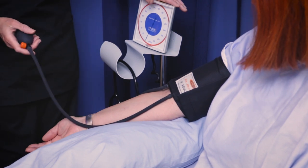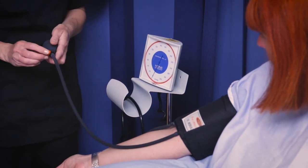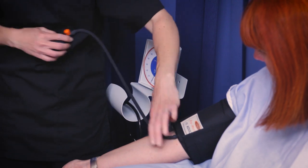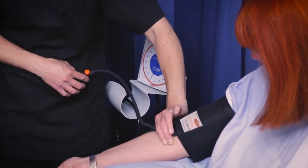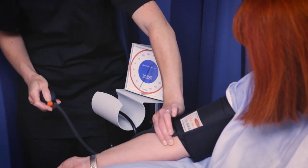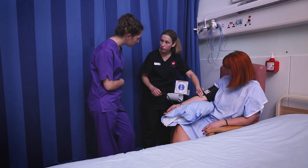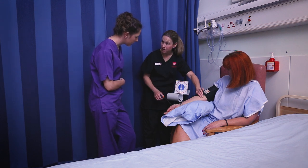So we've got our sphygmomanometer here, and we also need a stethoscope for this. The first step is we need to close off the valve. What I'm going to do is palpate the brachial artery like we did before, and then pump up the cuff until I can no longer feel the pulse.